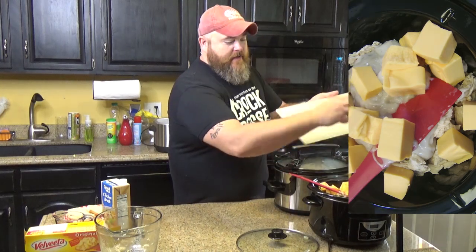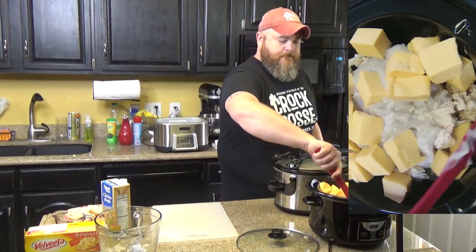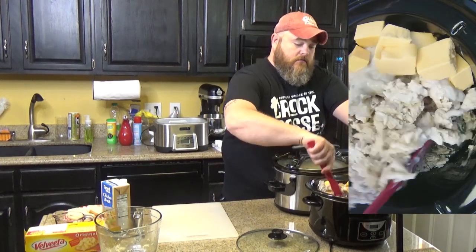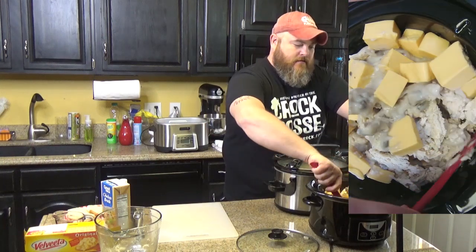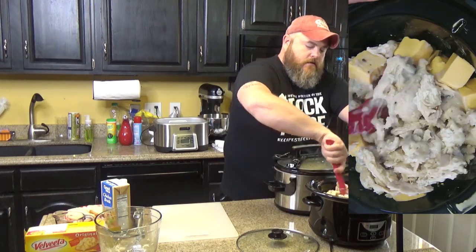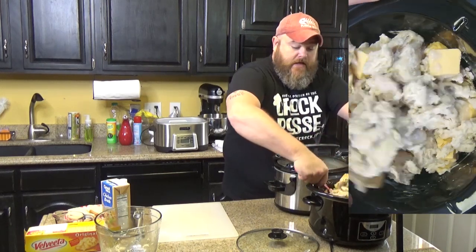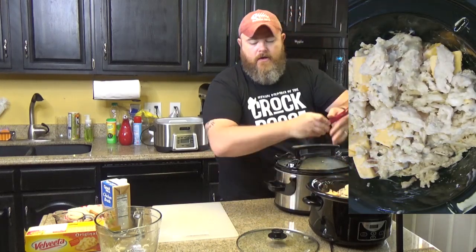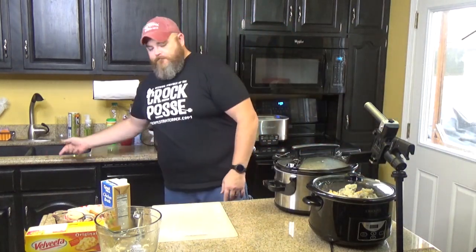The cat is destroying our couch — the cat is scratching up our couch. And then do I just mix it up? Yeah, you just mix it up carefully. If it heats up, it's going to be easier to stir, so that's fine for now. And now you put your lid on it and set it on low for two to three hours, stirring occasionally.